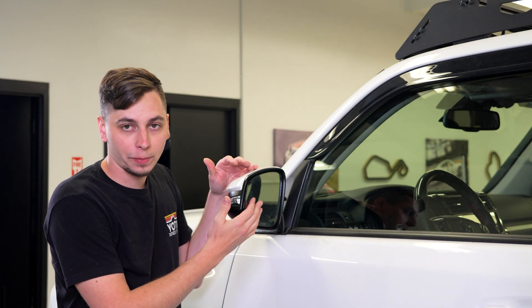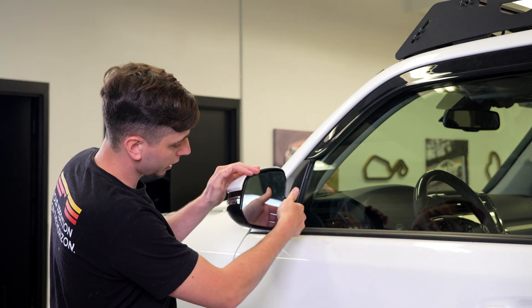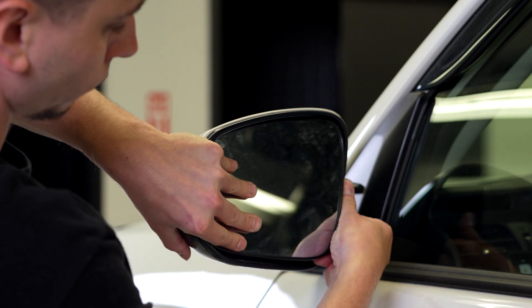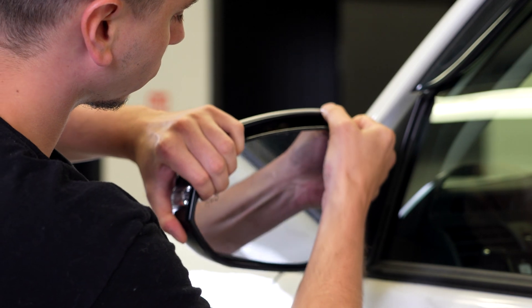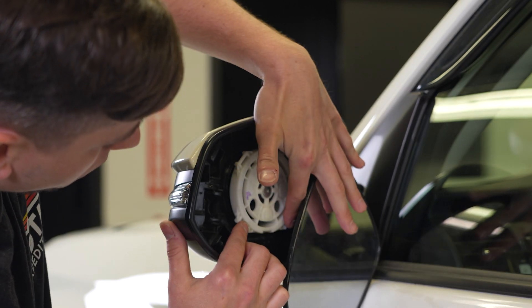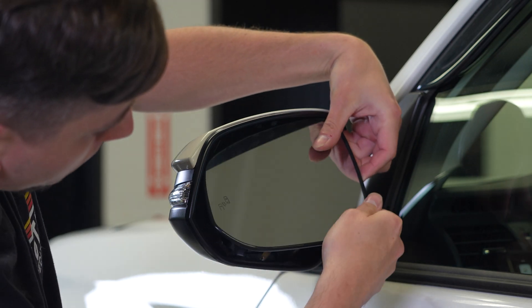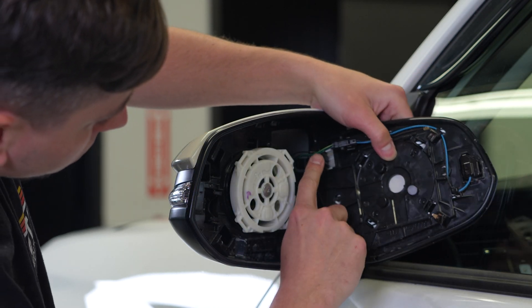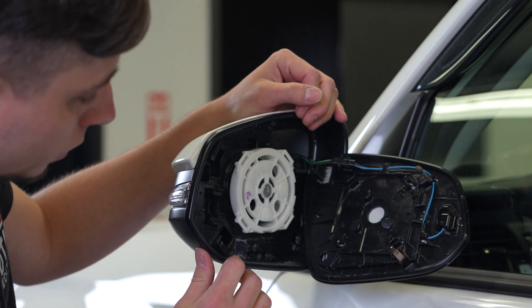The first thing you're going to do is pop out the glass in your mirror. Push it so that you can get your fingers under the bottom corner and pull it out. You can see there are four spots where the mirror clips into the housing. Bend it one way, pop that corner out, bend it another way, pop that corner out — go all the way around and pop all four out. Just watch, you do have some wiring there, but you can leave that hooked up and set it off to the side.